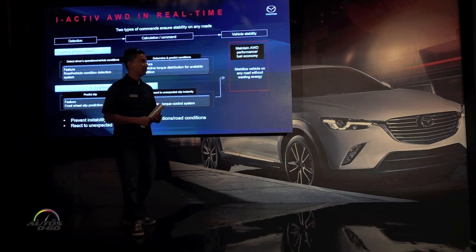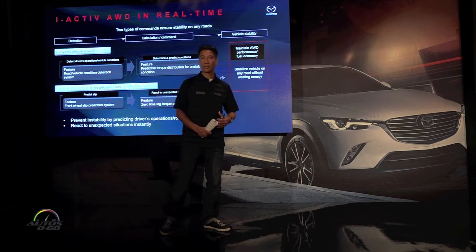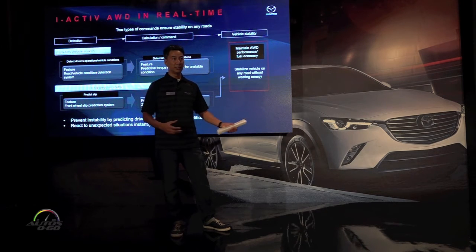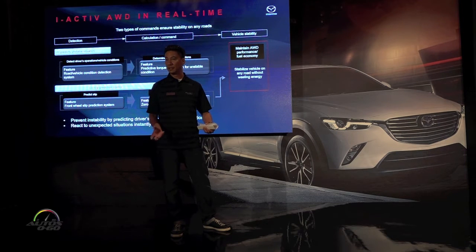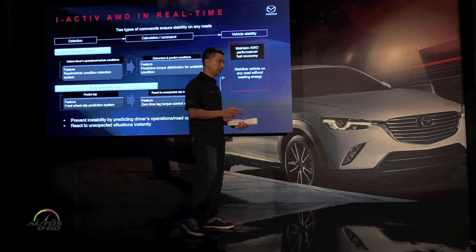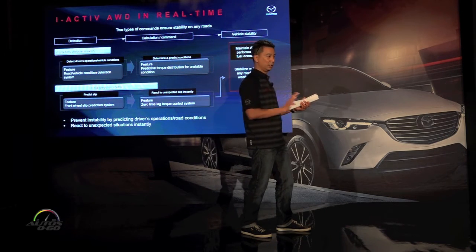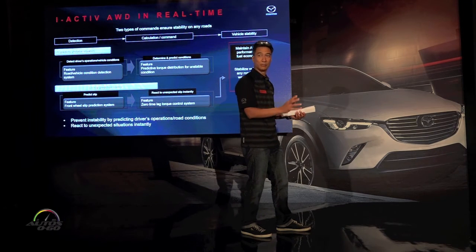In terms of the car itself — let's say you're on a dry road, it's sunny outside. The car knows this because of the temperatures. It knows it's on a dry surface because wheel speeds are consistent. It knows you're going into a corner because the steering wheel angle is telling it that. It also knows your intention as you enter the corner because of the RPM range.